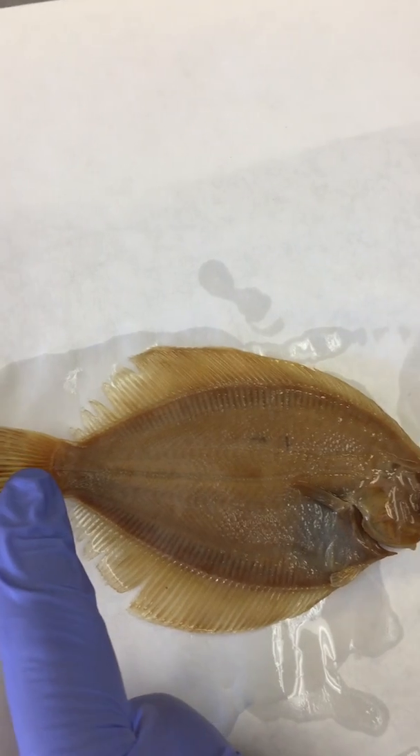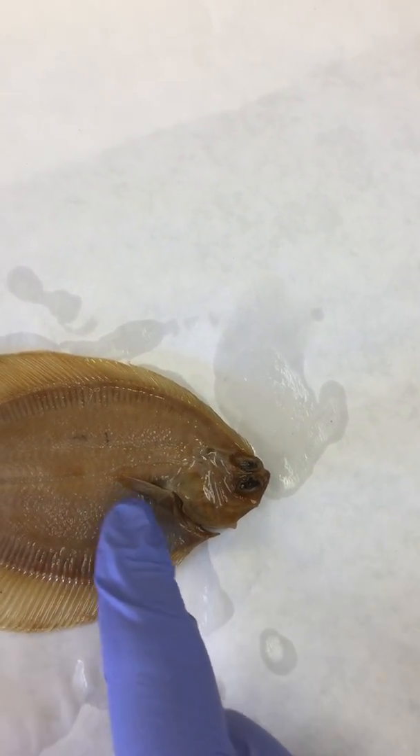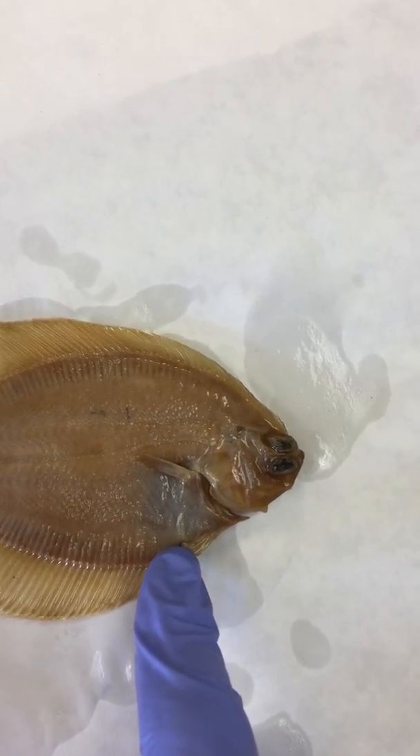The caudal fin is back here, and then we have the pectoral fin on the side, and below that down here just in front of the anal fin is the pelvic fin.